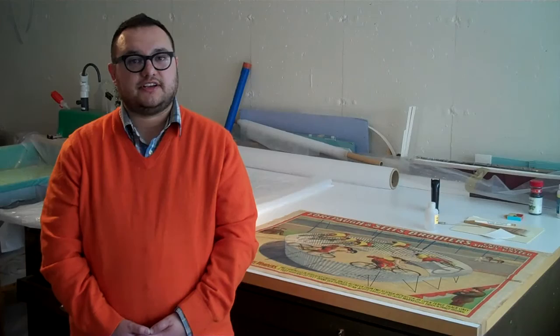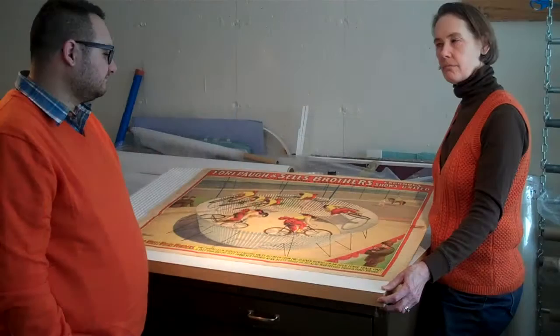MJ is working on a group of posters that will be featured in our upcoming exhibition, Circus Day in America. MJ, here we have a poster from the Four Paws and Sales Brothers Circus, depicting the velodrome, an inclined ramp that people ride bicycles around at high speeds.